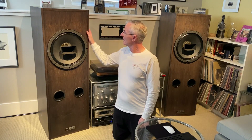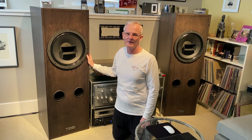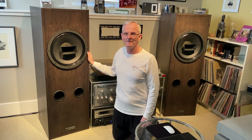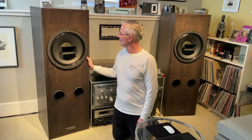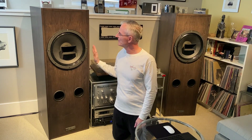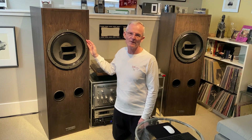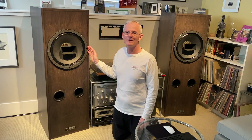Love these speakers. It's been four years with them and I think a new owner will be thrilled. I don't think there's a finer set of 604s out there. I'm really, really proud of what has been created here — beautiful, well-built cabinets, beautifully braced inside, the latest 604 drivers themselves, and a really thoughtfully designed, high-quality passive crossover.